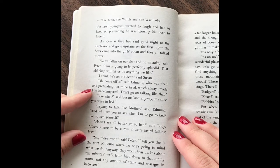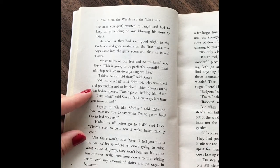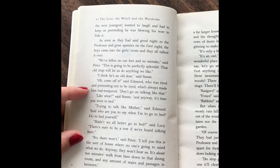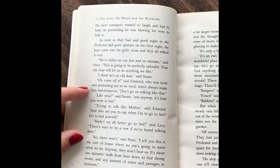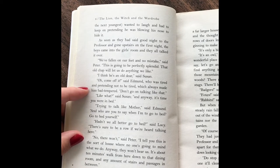As soon as they had said goodnight to the professor and gone upstairs on the first night, the boys came into the girls' room and they talked it all over. "We've fallen on our feet and no mistake," said Peter. "This is going to be perfectly splendid. What an old chap — he'll let us do anything we like." "I think he's an old dear," said Susan. "Oh, come off it," said Edmund, who was tired and pretending not to be tired, which always made him bad-tempered. "Don't go on talking like that." "Like what?" said Susan. "And anyway, it's time you were in bed."